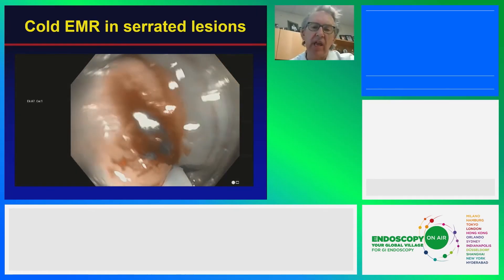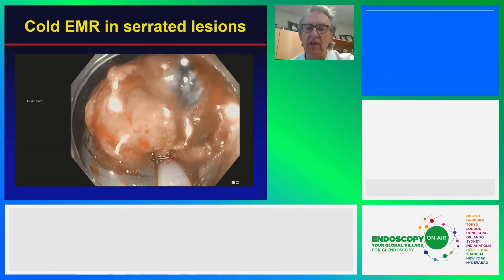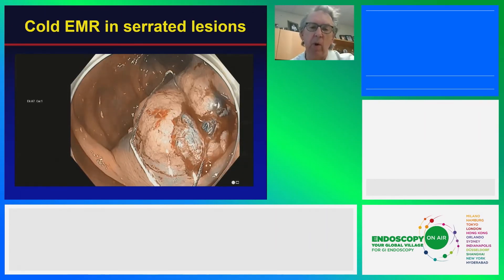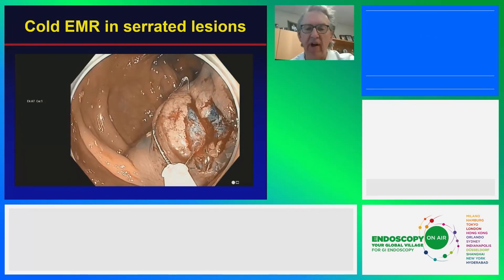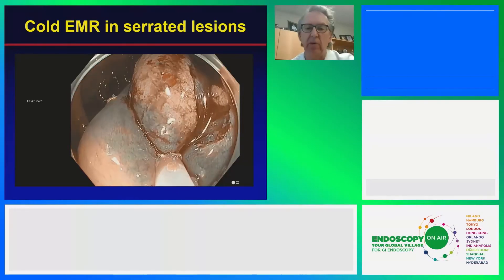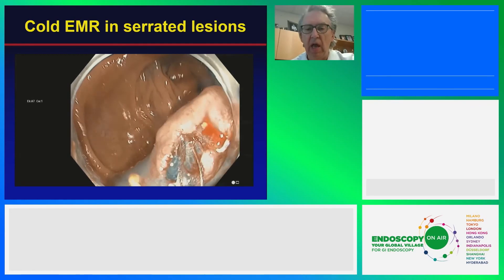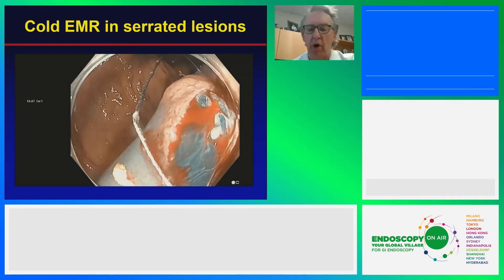We don't know yet — we have trials going on in the US, a multi-center trial comparing this technique in a randomized fashion. We don't know yet whether this will be effective for adenomas. Certainly adenomas that are bulky or fibrotic are going to present problems with cold resection. But in this serrated space, cold EMR or cold piecemeal resection has really developed a lot of data now to support it.